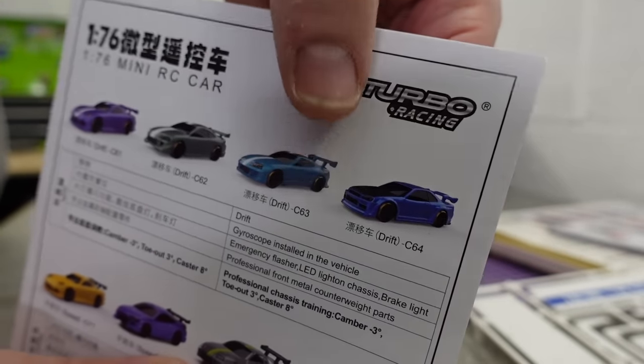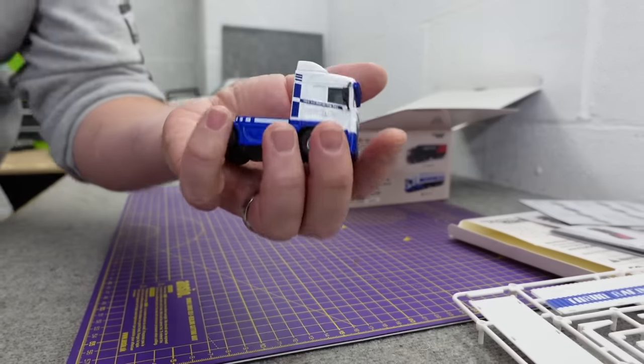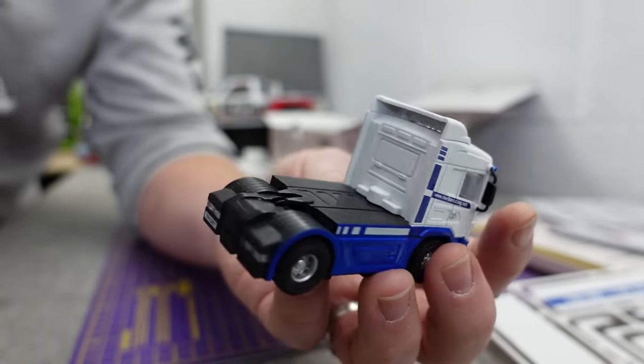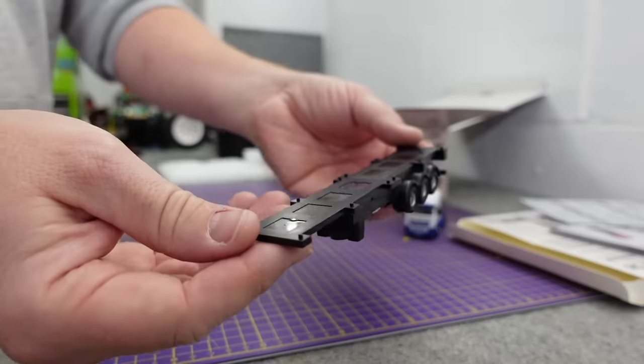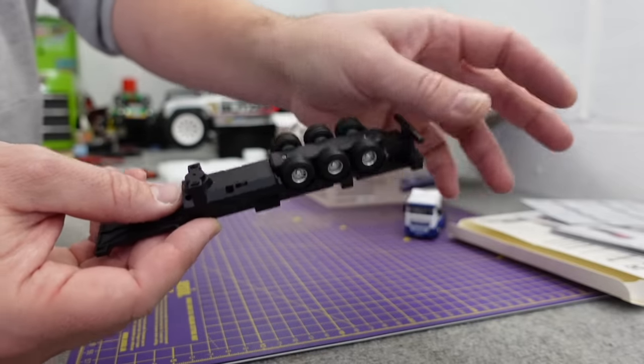I said on the last Turbo Racing video I wanted a drift one, so I've got a drift one - there'll be a video coming soon. Look at that, it looks so cool. The little trailer has a battery on it but it's not driven.